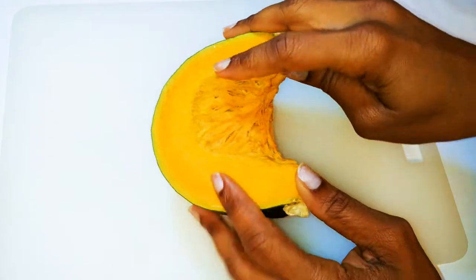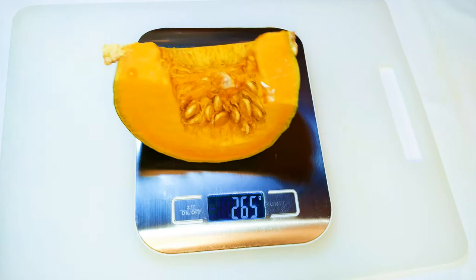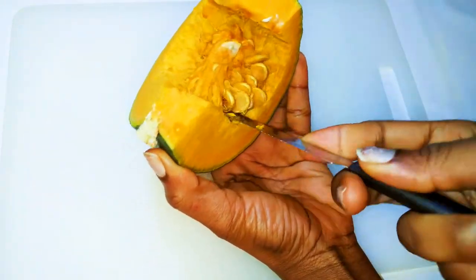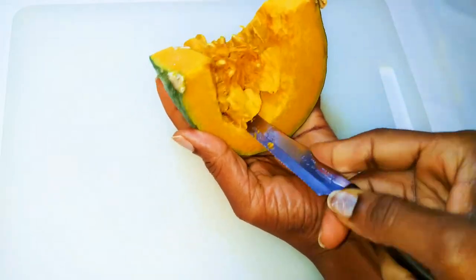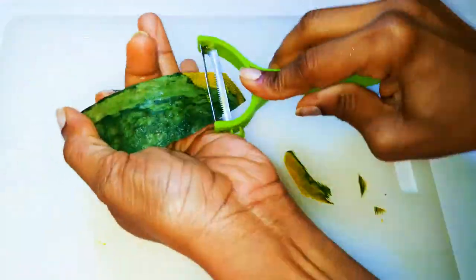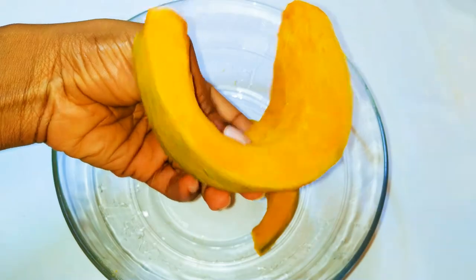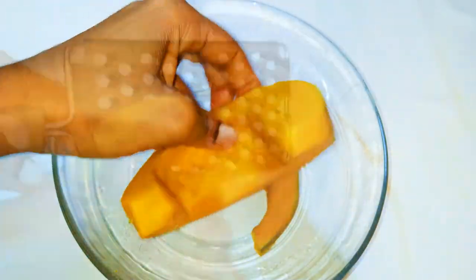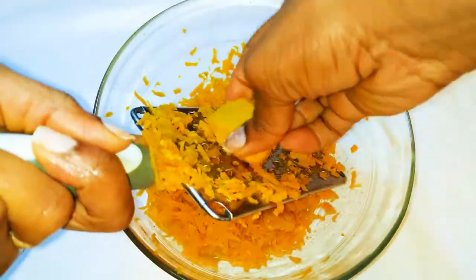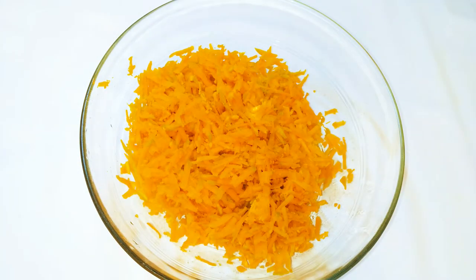So obviously you are going to need some pumpkin. I have here my pumpkin — this is about 260 grams. First of all, I'll clean up my pumpkin and get rid of the seeds inside. Then I'll peel it. After peeling, with the help of a grater, I'll just grate it up. And after grating everything, this is what we have here.